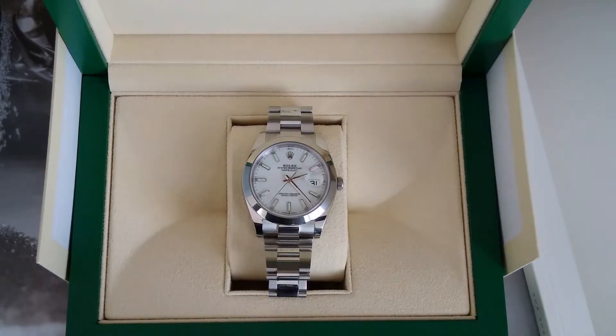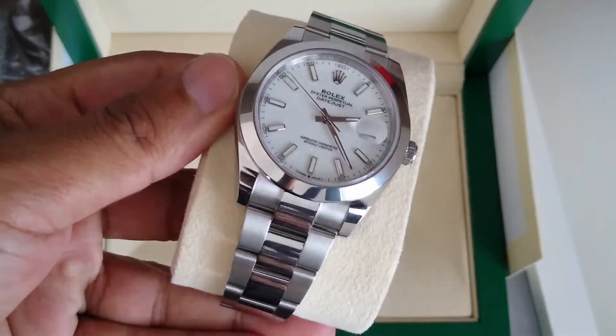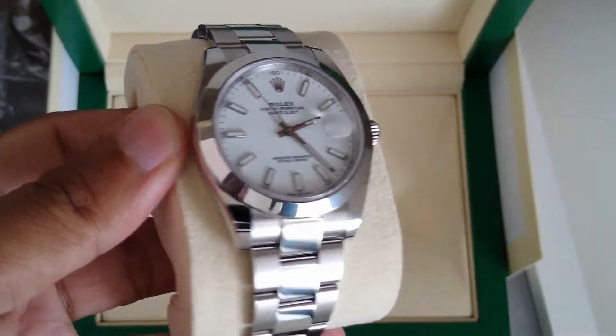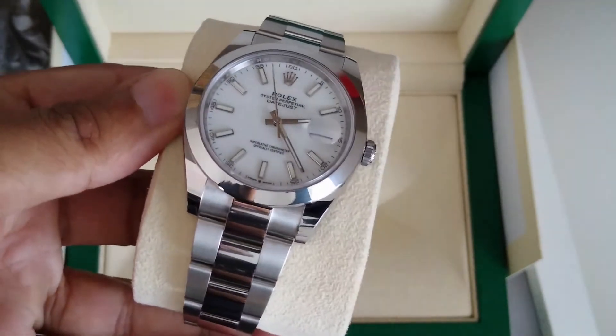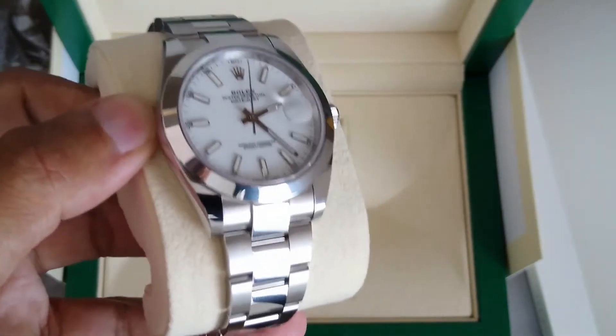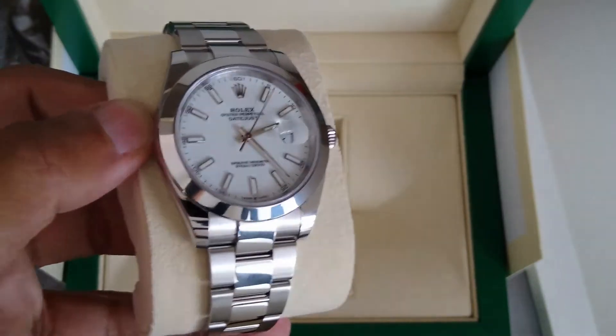I was eager to go and pick this beauty up. So what I'll do now is pick up the actual watch and show you some closer views of the case and the bracelet. This is the 41 millimeter Datejust with the smooth bezel.